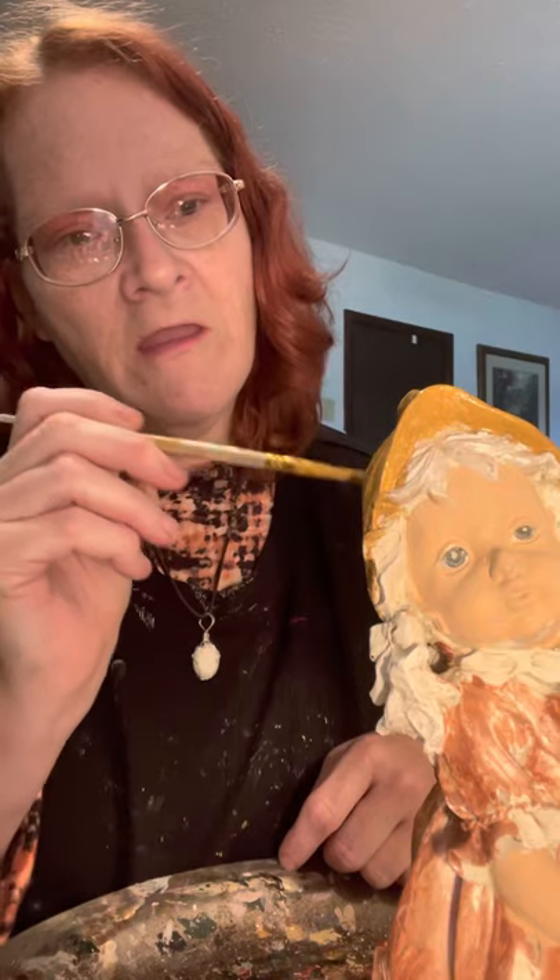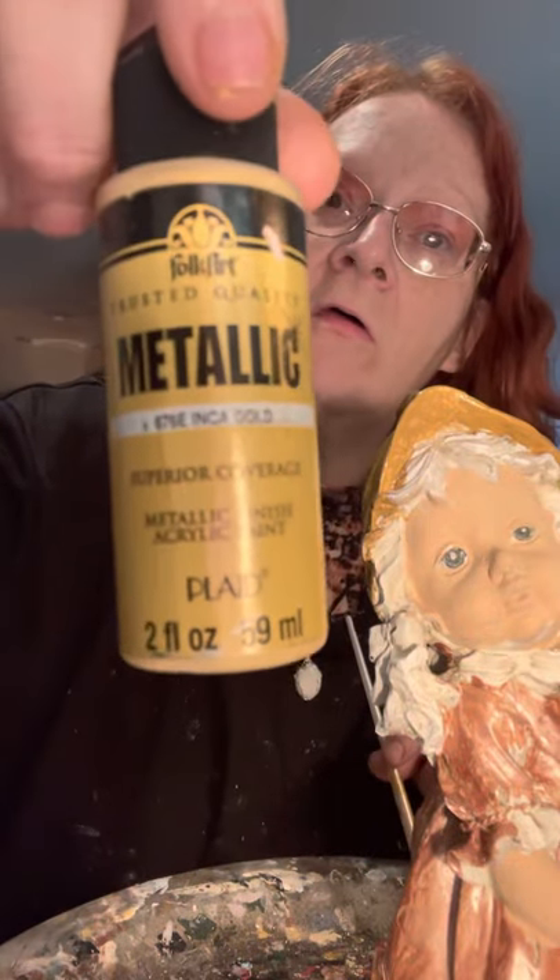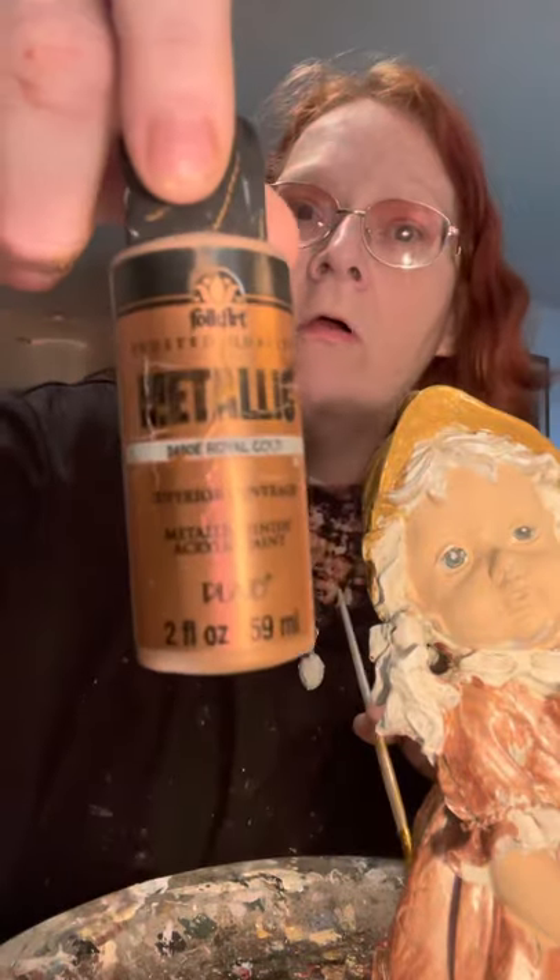Now, what color is this? This is an antique gold. I've got tons of different colors of gold. Here's one on the boys' hats - this is a yellow gold, and this is a royal gold.